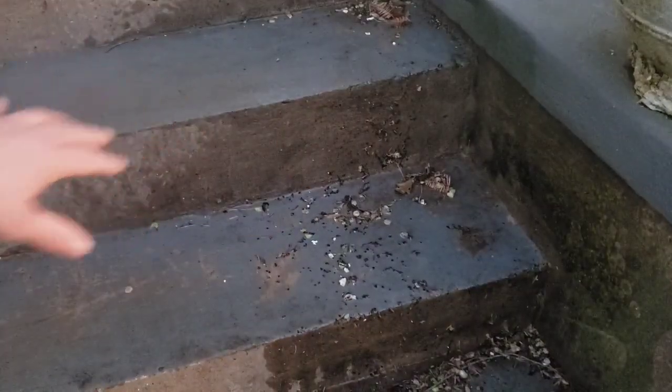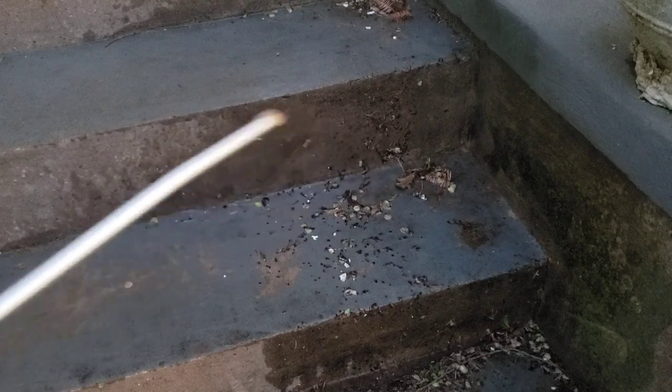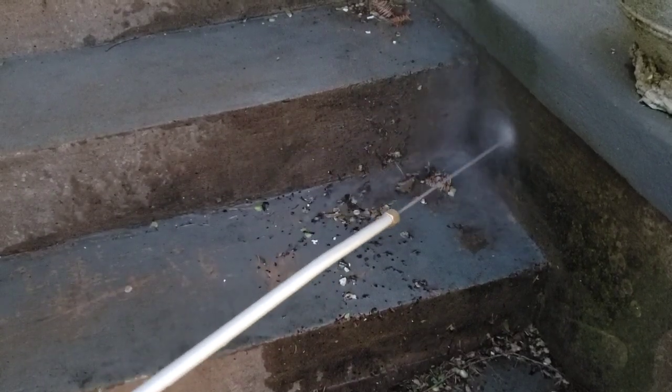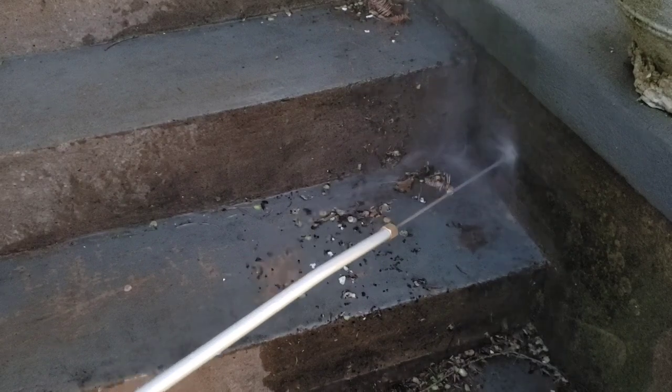I was using the fan sprayer because I didn't want to damage the tires, but it just got them wet — it didn't even push any dirt off. So I'm switching from the fan tip to the jet tip. I'm not going to spray my tires just in case the pressure is higher. Instead, I'll try it on my front steps, which I've been pressure washing in preparation for painting. I had already used my gas-powered pressure washer on them, but I wanted to see if the jet nozzle could do anything.